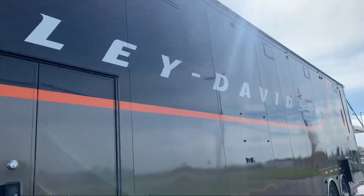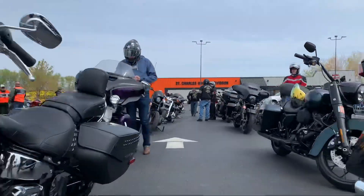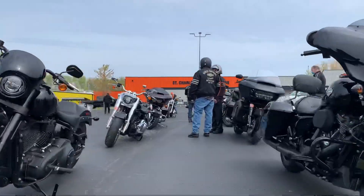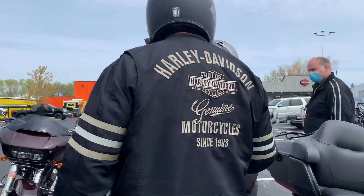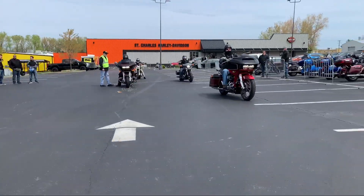We've all heard the old saying there's a butt for every saddle, and when it comes to Harley Davidson they do their best to make sure that statement is 100% true. But the question was asked: what if you're looking for more than just an open road?